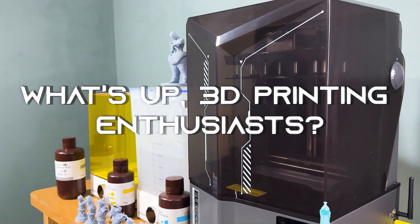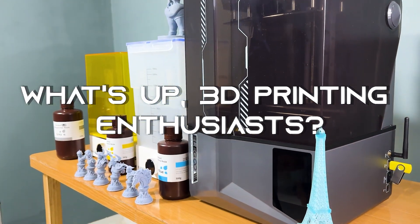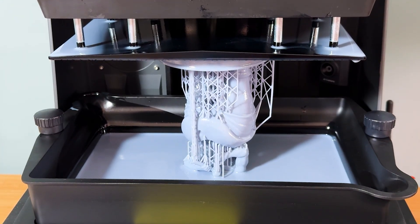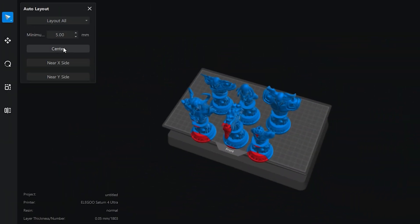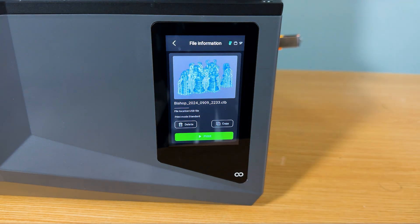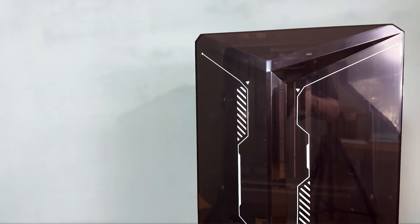What's up, 3D printing enthusiasts? Today we're diving deep into the latest beast from Elegoo, the Saturn IV Ultra. This resin printer claims to redefine the game with groundbreaking technology, offering insane detail, speed, and smart features. Is it the ultimate printer for pros and hobbyists alike? Let's find out.